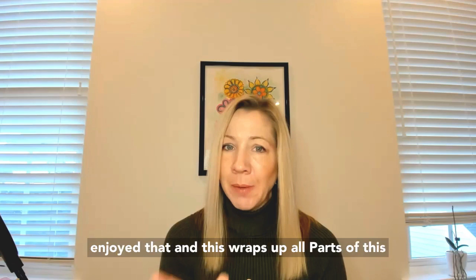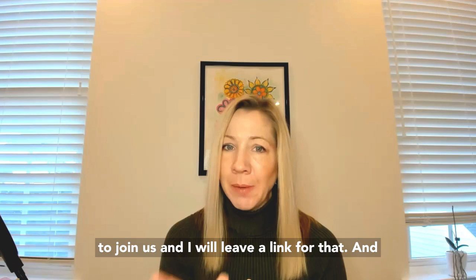So I hope you enjoyed that. This wraps up all three parts of this series on the characteristics of color. I highly recommend that if you love learning about color like this, join us over in Color Mastery — it's not too late to join us. I'll leave a link for that. Thank you so much for watching.